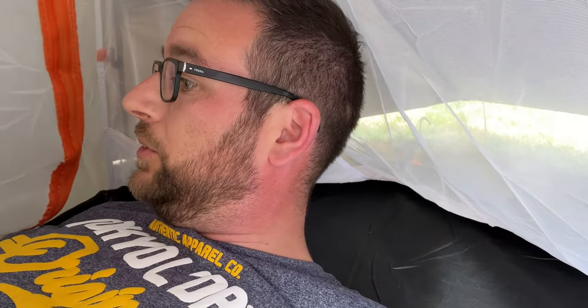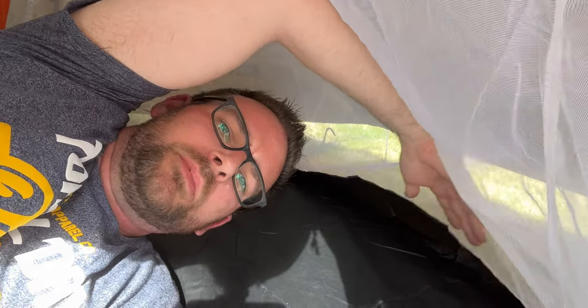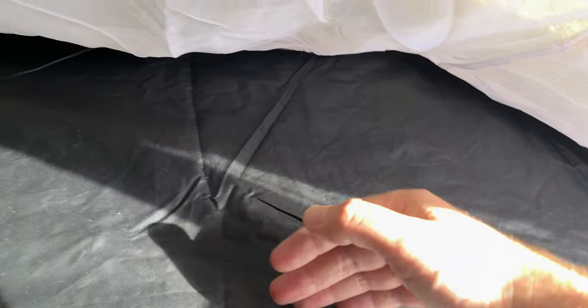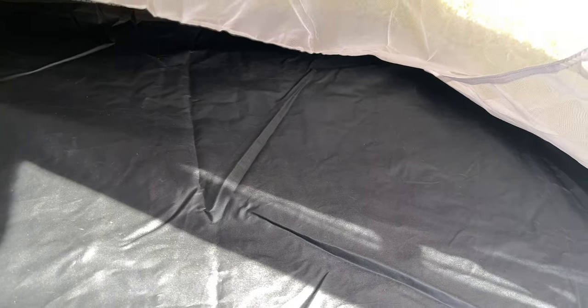Bear in mind this is not pitched anywhere near as tight as it could or should be. It's not as cramped as I expected — there's room for a sleep mat. With my feet touching the bottom, this bit's touching my head a little bit but better pitching would sort that out. There's loads of room — my head's coming to about here and there's plenty of space. You could probably fit your rucksack there as well.